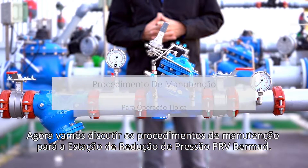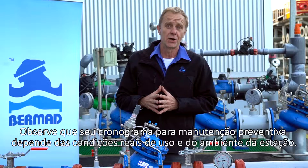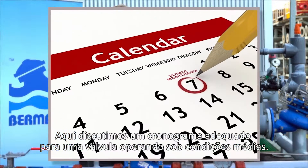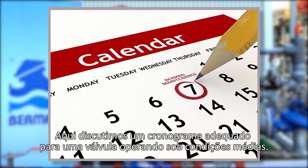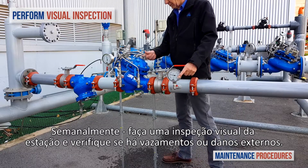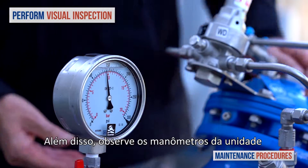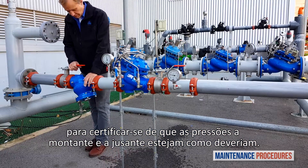Now let's discuss maintenance procedures for the Bermad PRV pressure reducing station. Note that your schedule for preventative maintenance depends on the actual conditions of use and the station's environment. Here we discuss a schedule suited to a valve operating under average conditions. On a weekly basis, perform a visual inspection of the station and check for leaks or external damage. In addition, observe the unit's pressure gauges to make sure that the pressures upstream and downstream are as they should be.